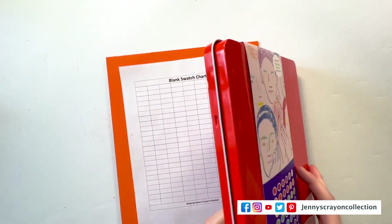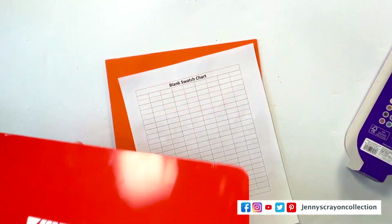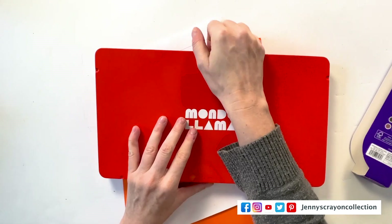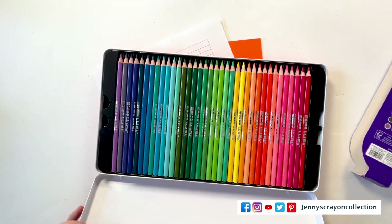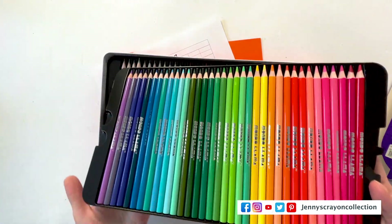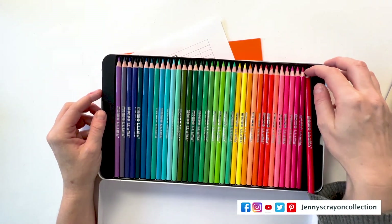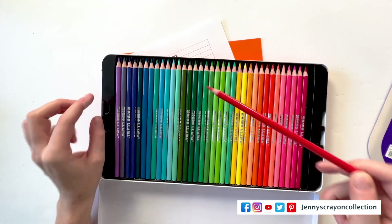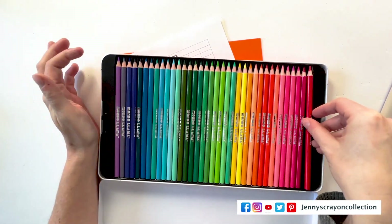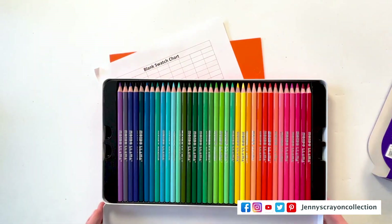What we have is a red tin, which is nice. It has the name of the pencils on it. Let's look at these pencils. It's nice that they have some trays inside — they're not the nicest trays I've seen, but they're trays. The thing that strikes me the most: look at that — what do you not see on there? A color name. For a $25 pencil set to not have color names is a little suspicious to me.